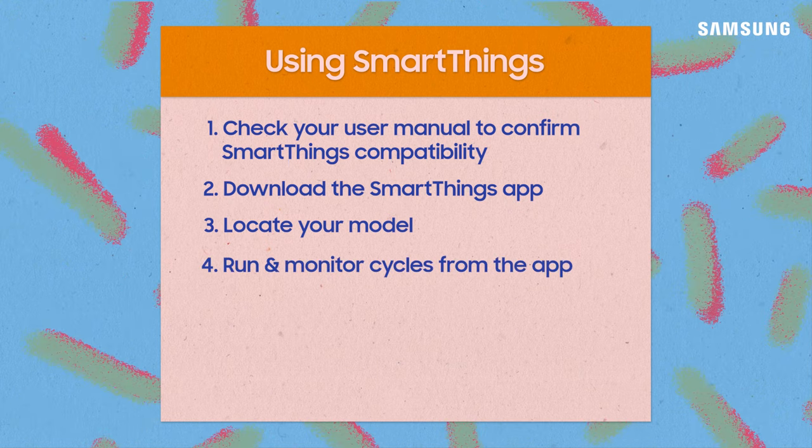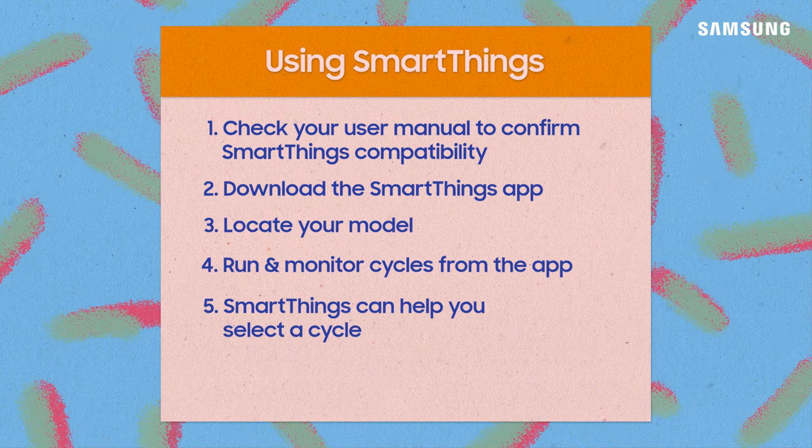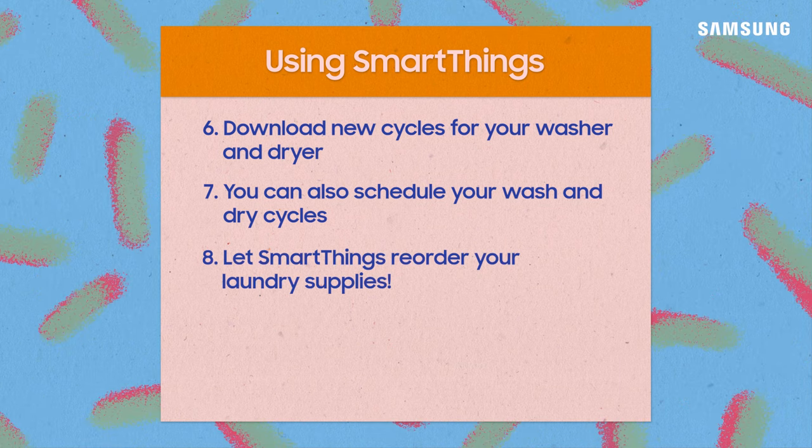Run and monitor wash and dry cycles right from your app. Use Laundry Recipe to help you select and run the right cycle. And schedule your laundry using Laundry Planner.